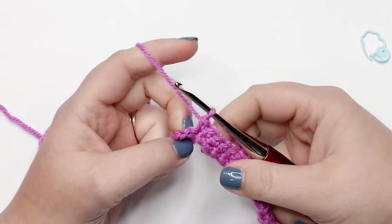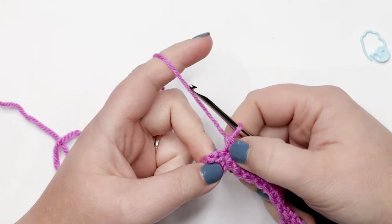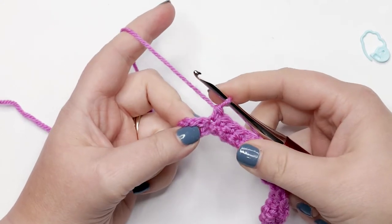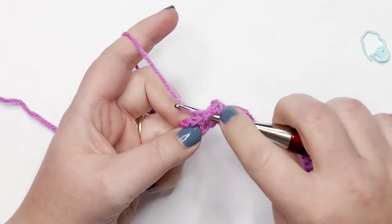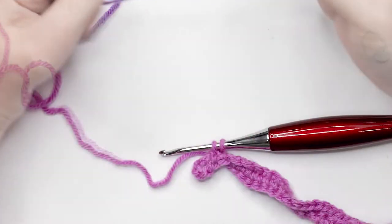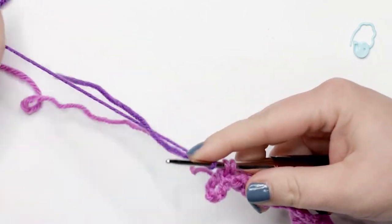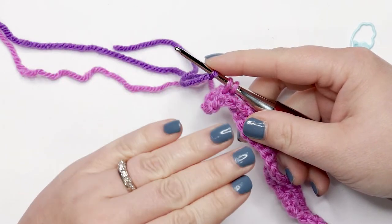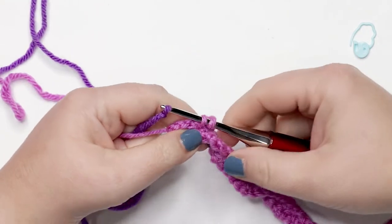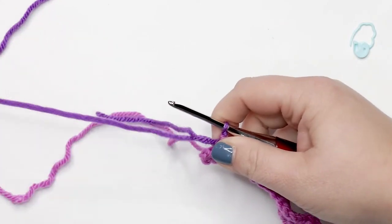I'm on my last stitch of row two — I should be working a single crochet increase into this last stitch. I've completed my first stitch but I need to change colors for the next row. To do that, start my single crochet as normal — work into the stitch, yarn over and pull up a loop — then grab the new yarn, lay it over the hook, and do the last yarn over of the single crochet with this new color, pulling it through. That's your stitch completed and you're ready to move on to row three with your new color.